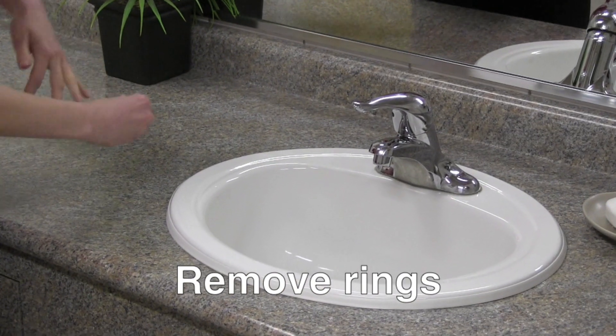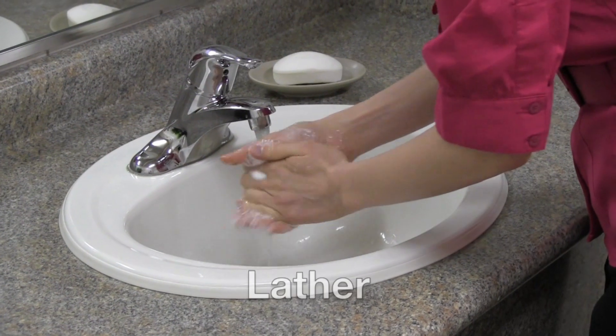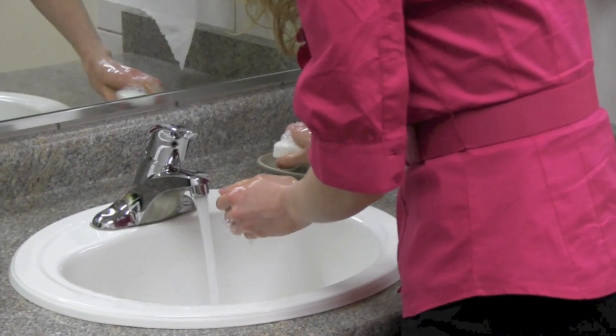Remove any rings and wet your hands with warm running water. Lather your hands and wrists with soap. If you're using bar soap, set it on a rack to dry after you use it.